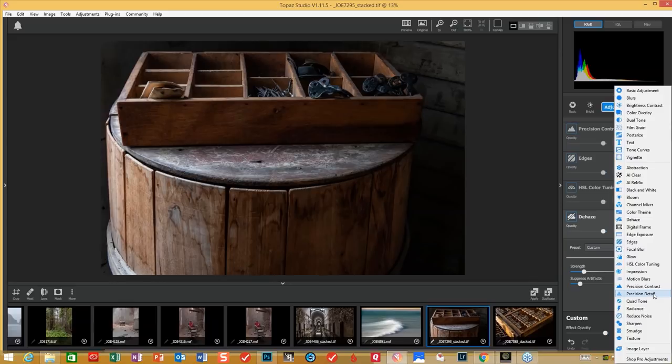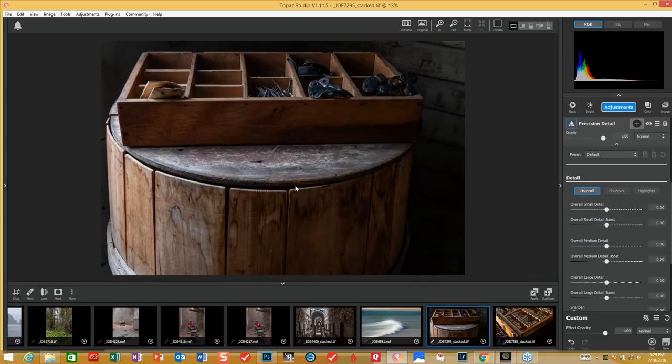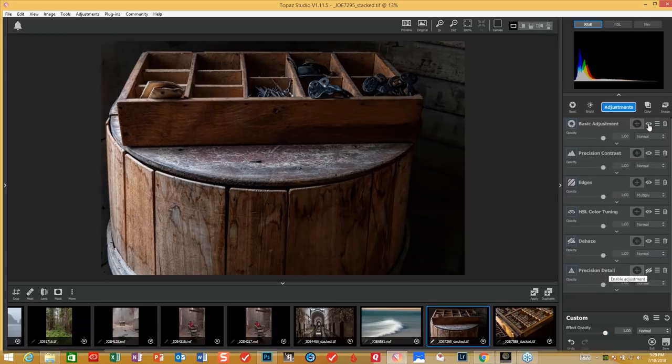We're going to go into precision detail, because this has got a lot of nuance areas here, and obviously we've got some of the metal pieces inside this little cubby box, and I really want to bring out some of this a little bit more. We'll go to my go-to, which is Subtle Sharp. The before and after — it's not much, but enough. Just a little bit. I'm bringing out the grain and a little bit of the structure on top of the barrel, and some of these little instruments inside the case.